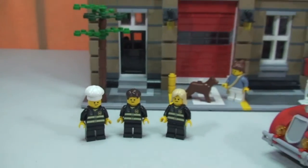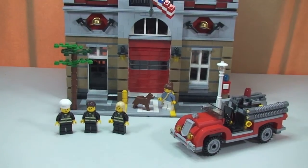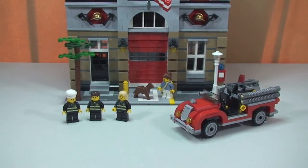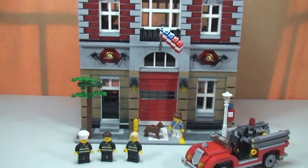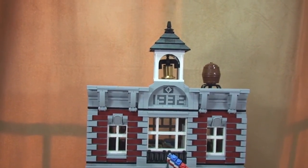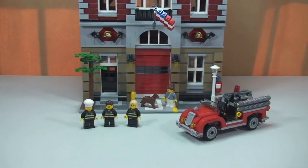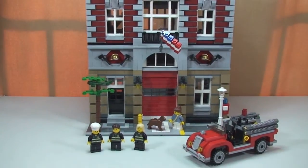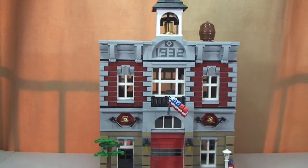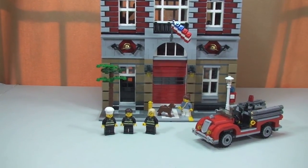Okay guys, that's my overview of this set completed. Not a real in-depth review, but I went into a fair bit of detail. This is the Fire Brigade set 10197 from the Modular series. If you did like this video please give it a thumbs up, feedback and questions are always welcome in the comment section, and if you haven't already please subscribe to the channel. I look forward to seeing you all in the next video — cheers!